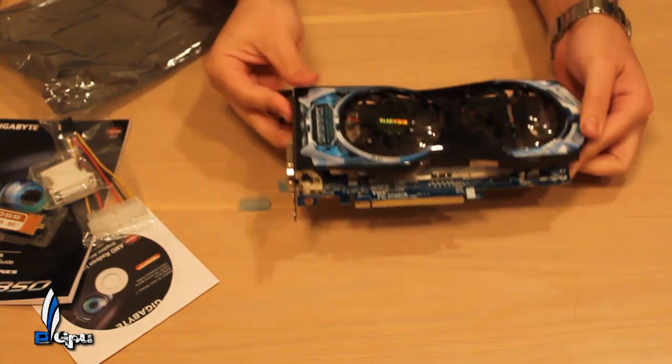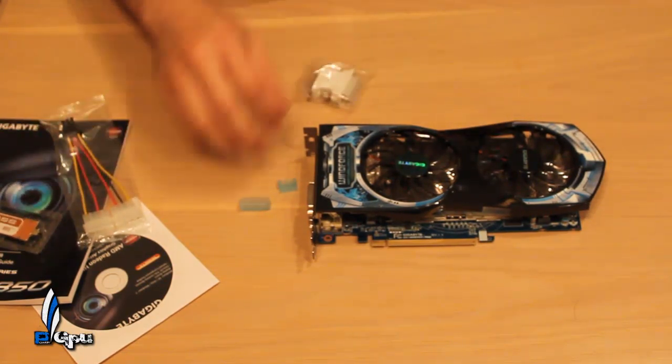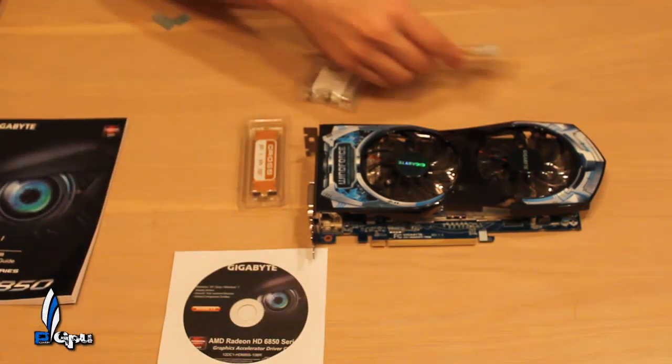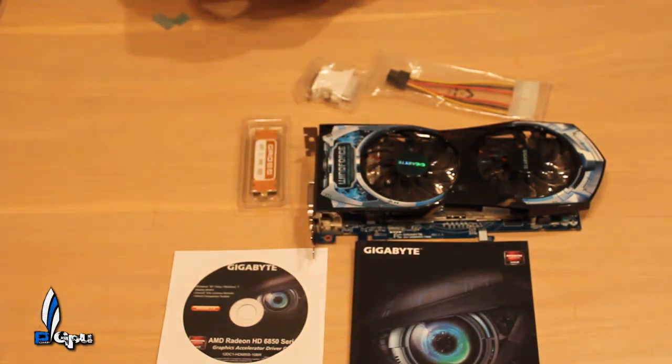Alright guys, this was just a quick unboxing of what I'll be benchmarking. If you have any questions or comments please leave them below, and please subscribe. Stay tuned for the full review on this card — I'll be posting it on my PowerGPU.com website with pictures and benchmarks, starting with single monitor and then Eyefinity support. That's pretty much it, PowerGPU signing out.